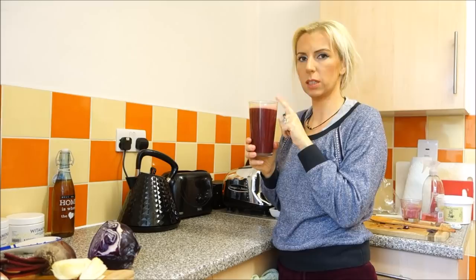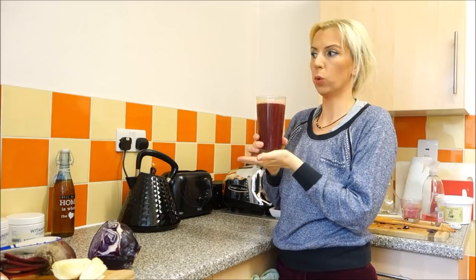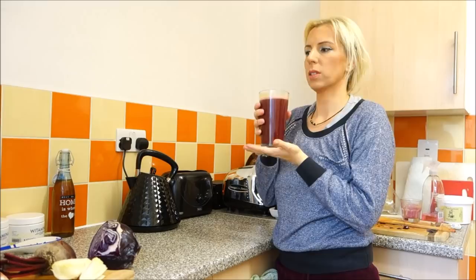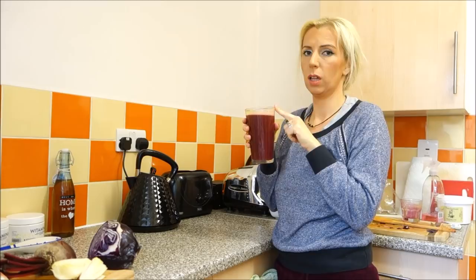This one is really nice. When I couldn't stand the taste at the beginning — because it is a little bit bitter — I was adding a little bit more apples, like maybe one or two extra apples, and then it's sweeter and much better. Or I was putting a little bit more water. Now I'm okay with it and I can drink it.